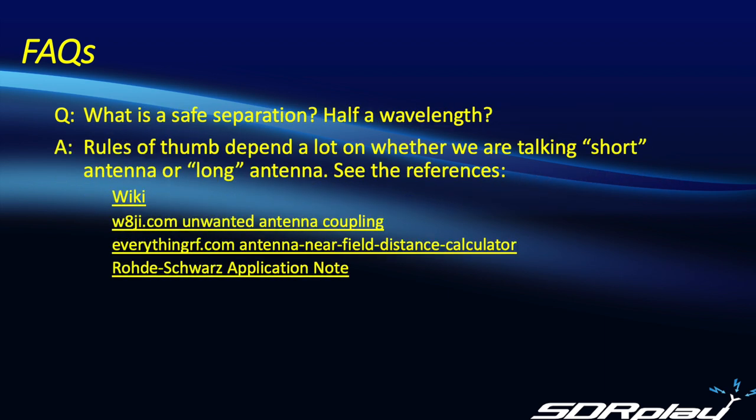You'll sometimes hear people talking about maintaining half a wavelength of separation between the antennas. That is sometimes true, but not always. If you refer to the references cited earlier, it depends on whether we're talking about a short antenna or a long antenna with respect to the transmitted frequency. So again, it is a rule of thumb, but it's not a 100% rule of thumb. My recommendation is to use the calculators or the tables referenced earlier, and then confirm that using some of the empirical techniques we've covered in this video.